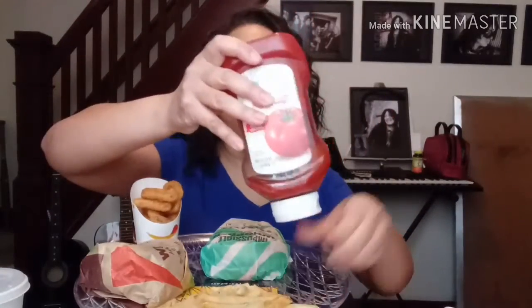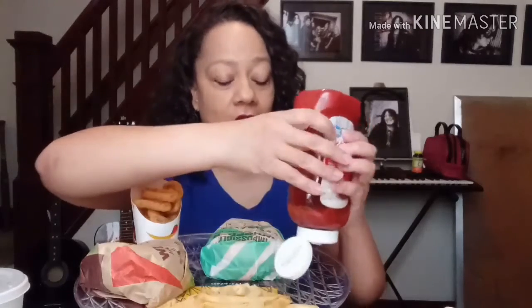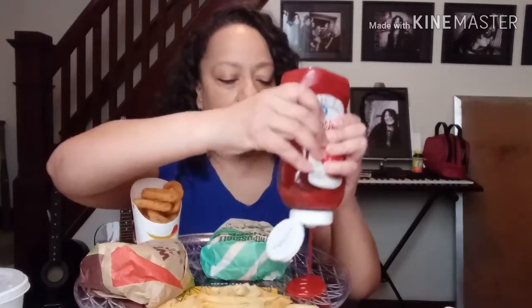So guys, I was watching Queen Elle Eats — if you don't know who she is, go ahead and check her out because her and her husband are so daggone funny. I saw them doing a Burger King Mukbang, and the onion rings that her husband Tweezy had were like five times bigger than this. What is this? These onion rings don't look anything like as big as theirs were, but they're good.